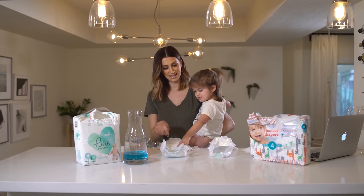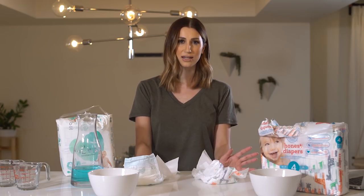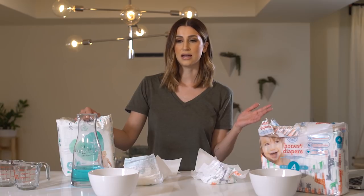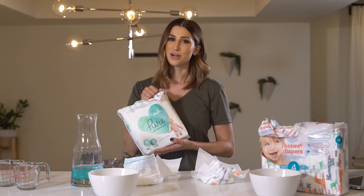Thank you guys so much for tuning in. I hope you enjoyed this demo as much as I loved recreating it for you. The trip to Cincinnati was such a big eye-opener for me — I really love this brand. This is what I use for my girls and I hope you try it too!